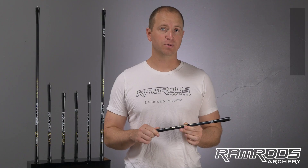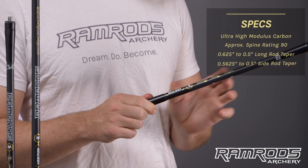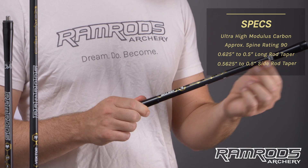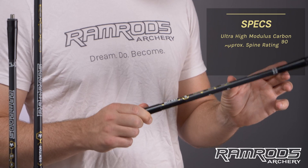First thing you'll notice is that it's a tapered design. We wanted to put more ultra high modulus carbon at the base and a little thinner at the tip, so that you get maximum stiffness where you need it and maximum wind efficiency where you need it.